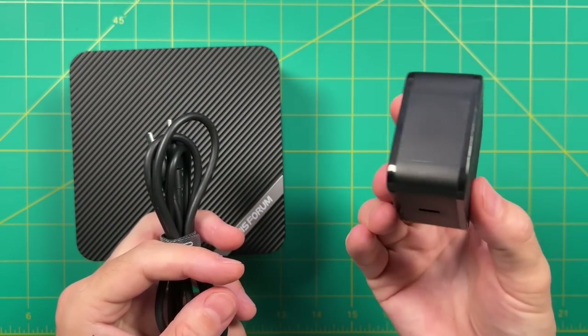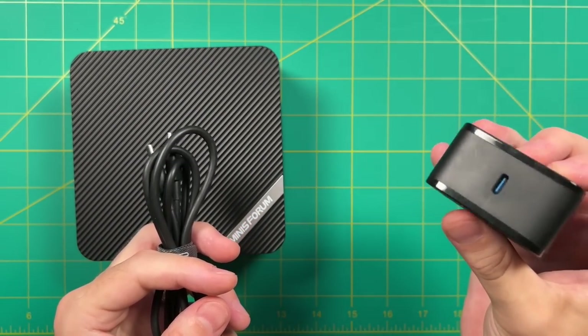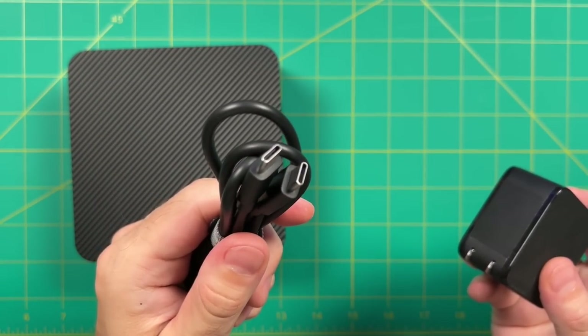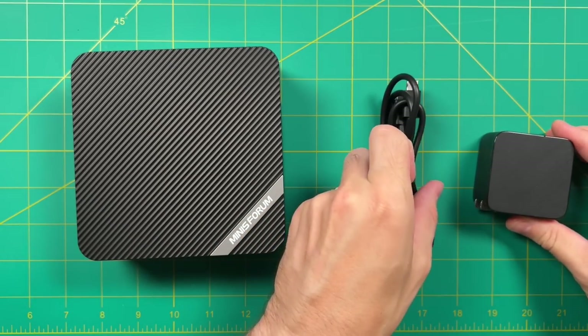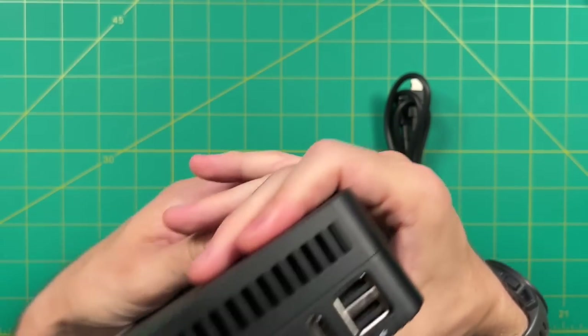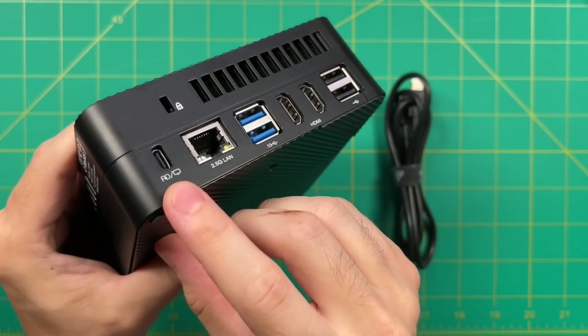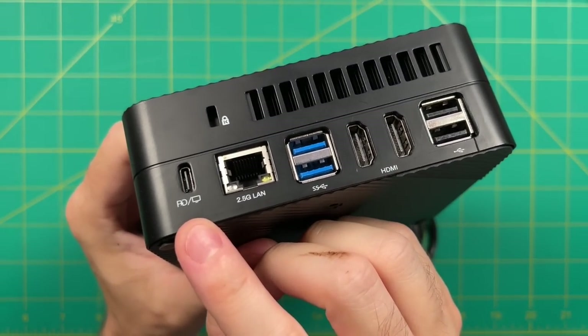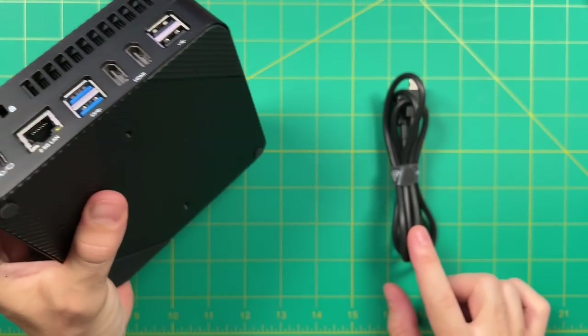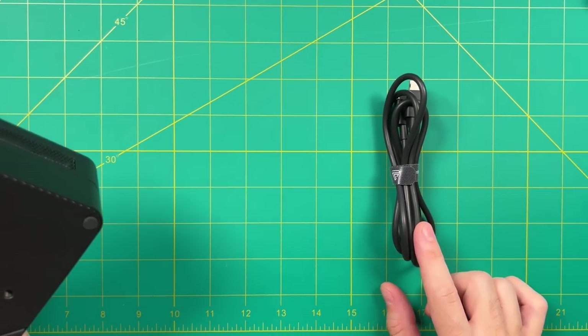This thing comes with a 65 watt GAN charger, the same kind you would find on a MacBook or a tablet. You could use that charger or a different 65 watt charger to connect directly to the mini PC. It actually supports alt mode, so if you have one of those fancy monitors that provide downstream connection, you could use a single USB cable to connect both the image as well as the power — resulting in a super clean look.